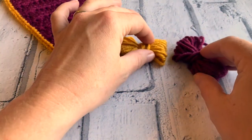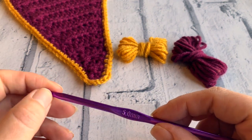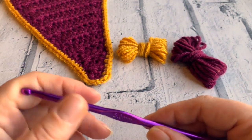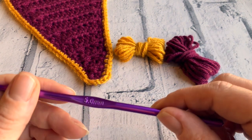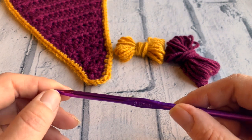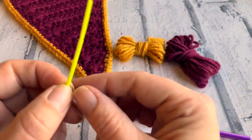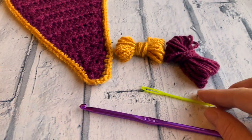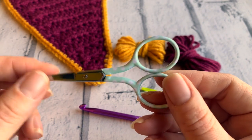For materials, we're going to need a crochet hook. Depending on your yarn size, you'll need different sized hooks. If you're using an Aran weight yarn like I have, you'll need a 5mm crochet hook. If you're using a double knit or DK yarn, you'll need a 4mm crochet hook. You'll also need a tapestry needle or darning needle and a pair of scissors to clip off your projects as you go along.